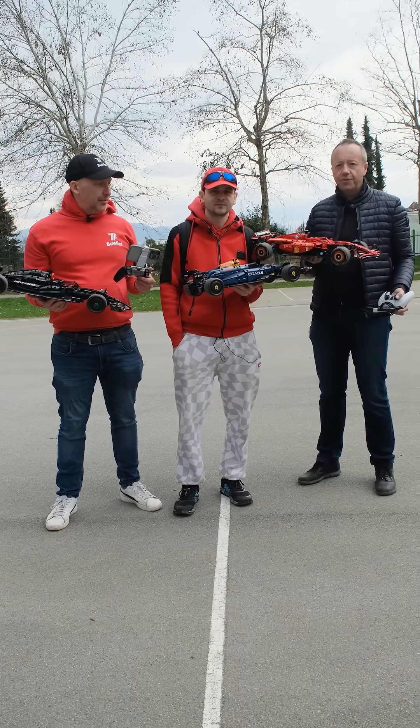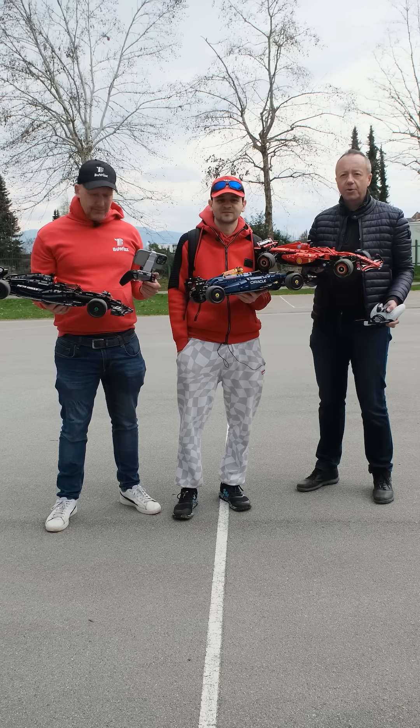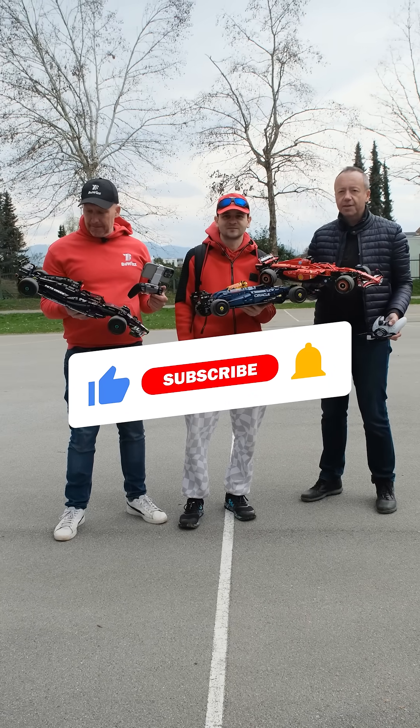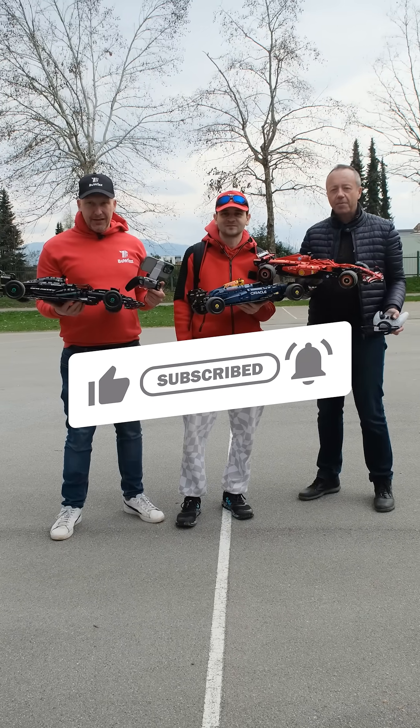So that was the video with three Formula One cars — we had a lot of fun filming this and driving them, hope you had fun too! If you want to see more videos like this, please subscribe and don't forget to click the notification bell. Until next time, bye bye!